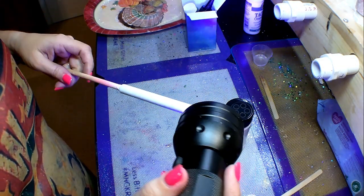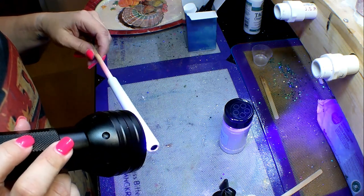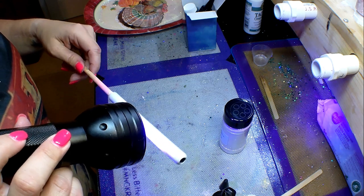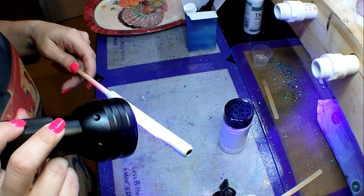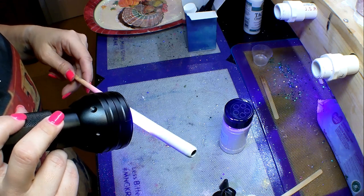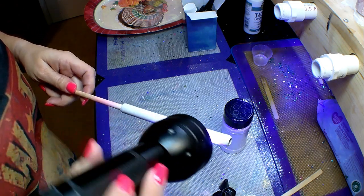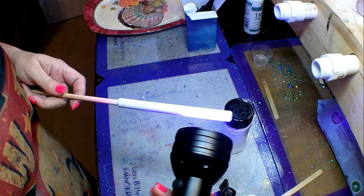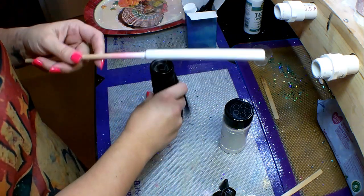I'm going to take advantage of the tackiness that UV resin leaves and actually glitter this pin using that tackiness. I'll use that glitter you see sitting right there in just a moment, whenever I feel the pin is at the right consistency. All you need is for the pin to be just a little bit sticky — hit it with the UV light just enough so it's slightly tacky, and you can tell by gently tapping your finger on it.